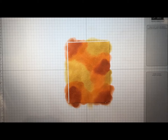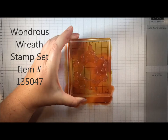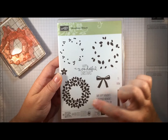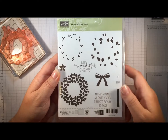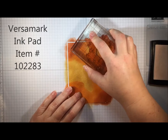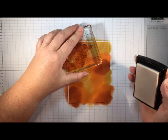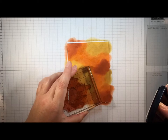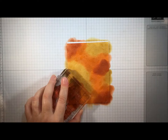Now I'm going to take a stamp from the Wondrous Wreath stamp set and use it as random leaves. This stamp is actually intended to be layered over a wreath to create accent leaves, but for our purposes we're going to use it in a totally different way. I'm going to take some Versamark, ink up my stamp, and stamp on my background a bunch of times. I'm turning the stamp because of the opening in the middle — you've got to overlap the image or you'll get a weird circular pattern.